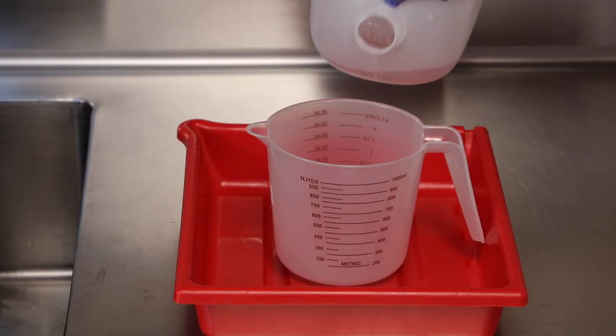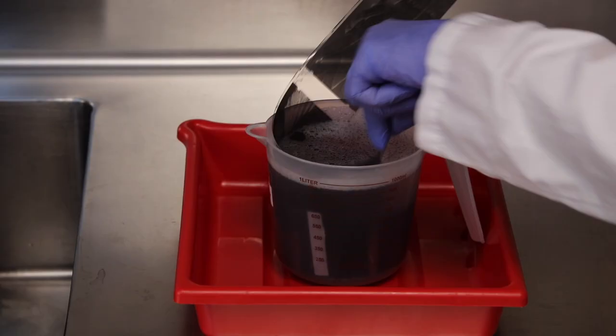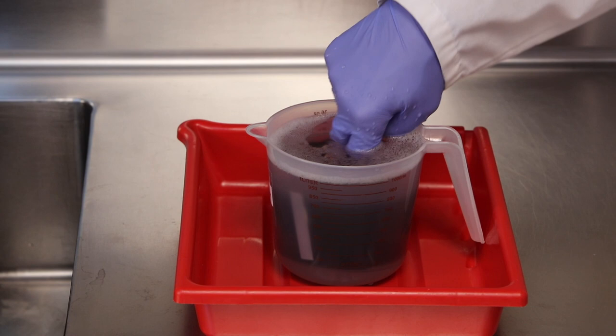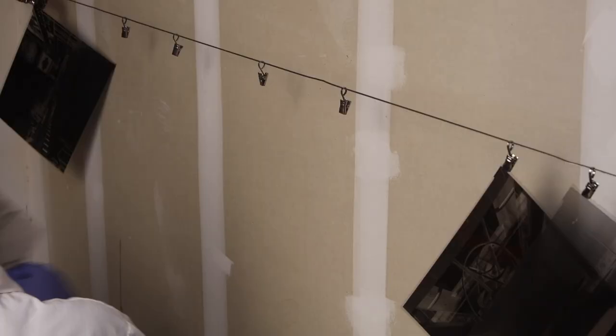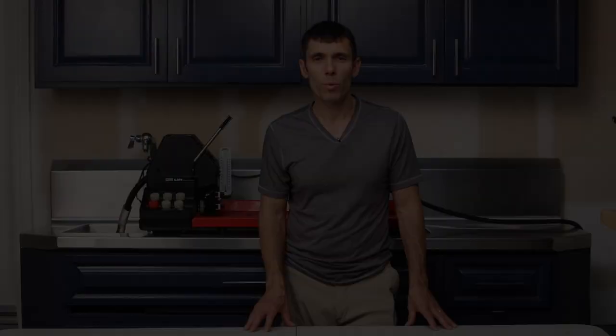Depending on the size of the negative, I use a tray or a measuring cup for the wetting agent step rather than doing it in the Jobo drum, which can accumulate stabilizer residue that is hard to wash out and causes cross-contamination. The last step is to hang your film to dry for about two hours depending on environmental conditions. While the film is drying, I like to touch the very edge of my sheet film with a lint-free towel to remove any water droplets that accumulate.